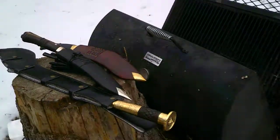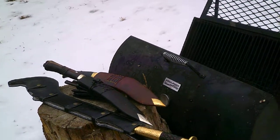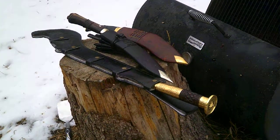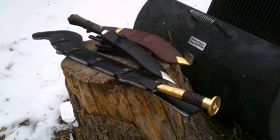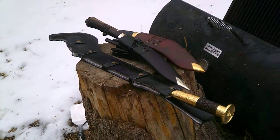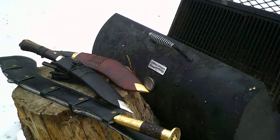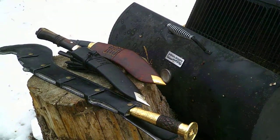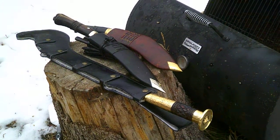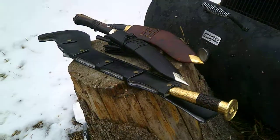I've noticed that there are YouTube reviews on several of their weapons, but I haven't seen anything as far as these weapons. So there's the Ramdao, the Hanuman Kukri, and I believe the third one is the World War II Kukri — not the BAS, which is the British Army Service, something like that.